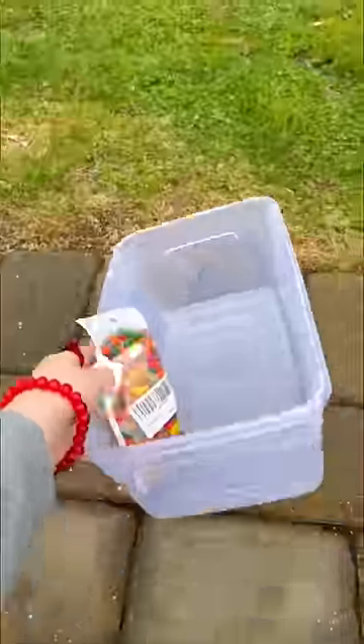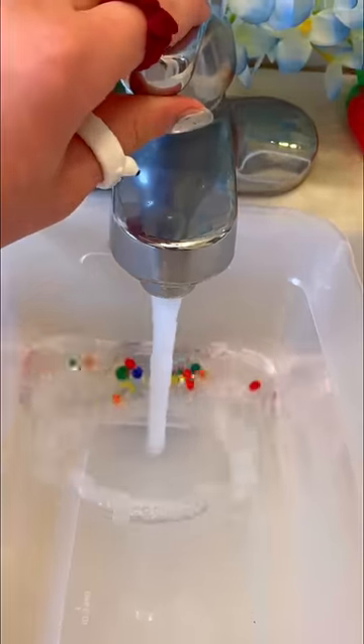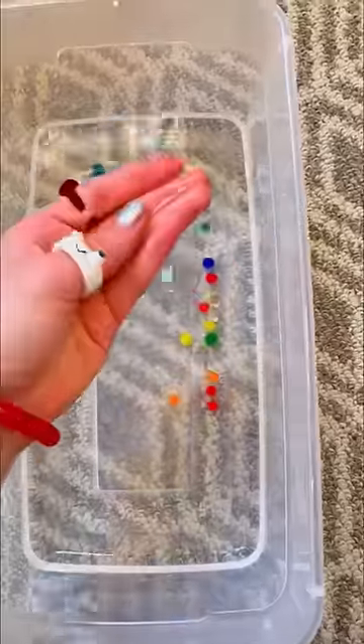I bought the biggest Orbeez in the world and we're gonna see how big they're gonna get. Why are the balls so rock hard? Let's fill the bucket with some juicy water. Ew, now they're slimy.